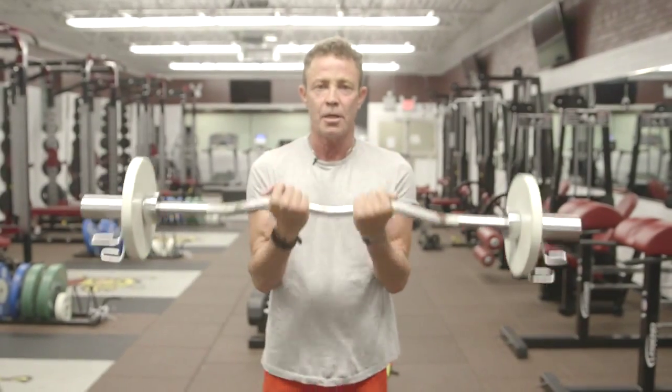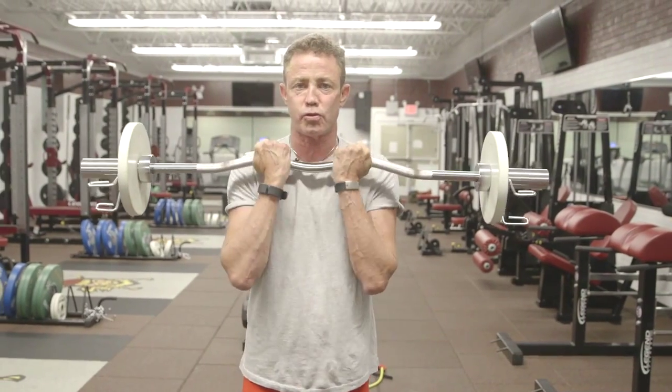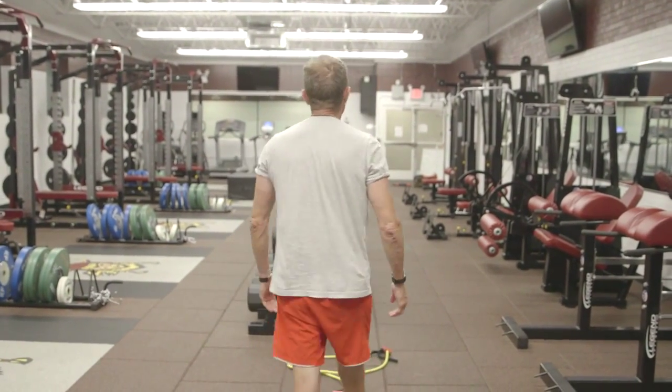Make sure your elbows are in, do not bend your back or lean back, and just stay really solid through it. Bring the weight straight up with your elbows really tight into your sides.